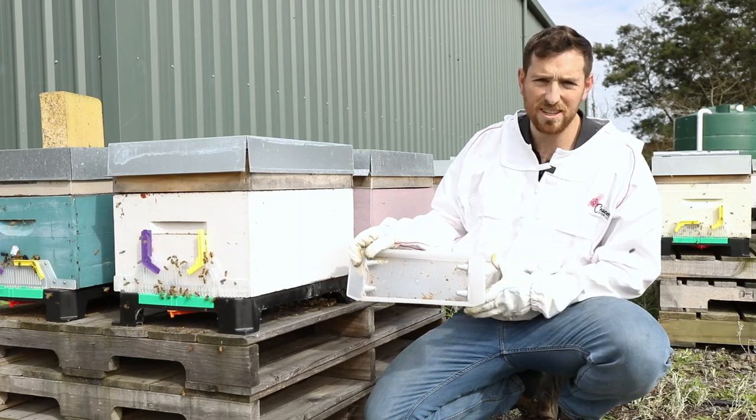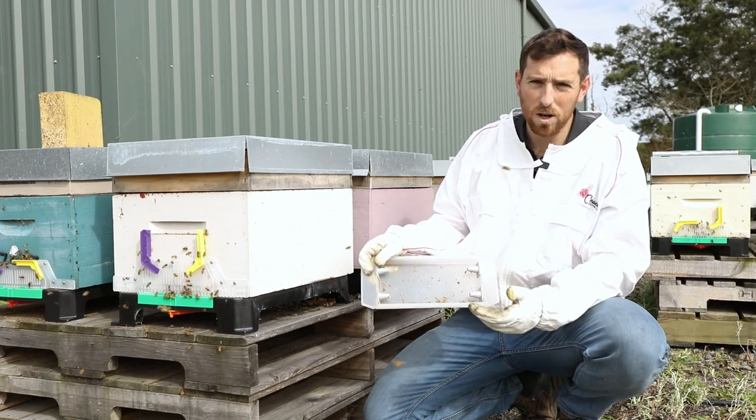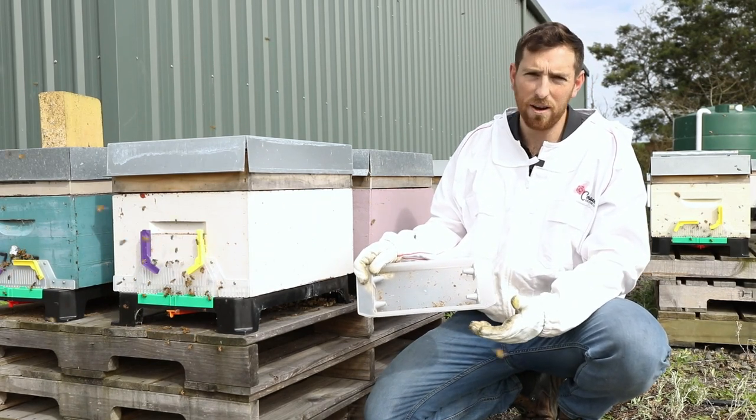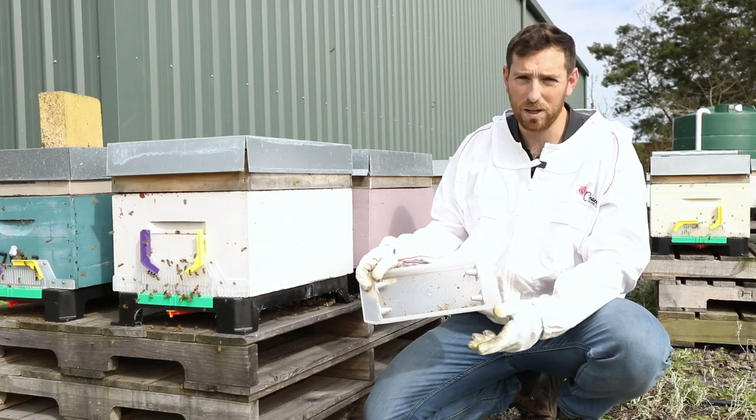This is helping my apiary by reducing my wasp count as well as keeping my hives alive from robbing, especially in spring and autumn when it's most prolific.